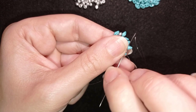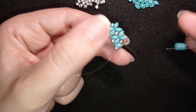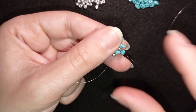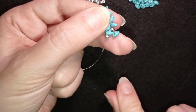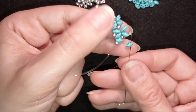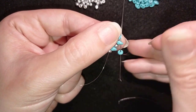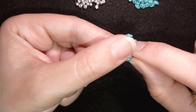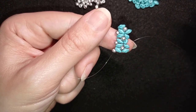Now I go through this 8/0 only, take one SuperDuo, slide it down, and as I exit through one of its holes I go through its other hole — zigzagging through one hole then the other. I also go through the following bead. This is how I attach it: zigzag going through one of the holes and then through the other.